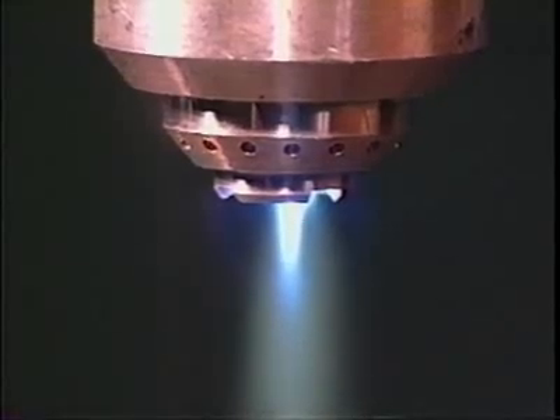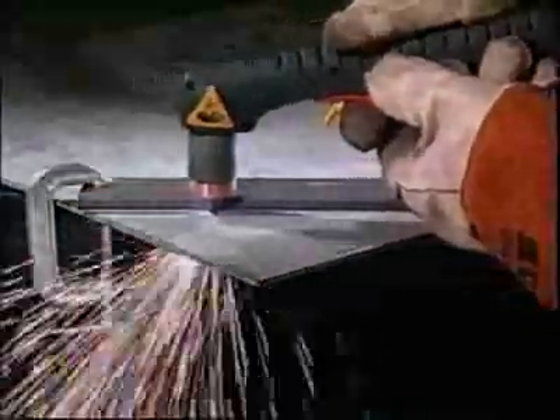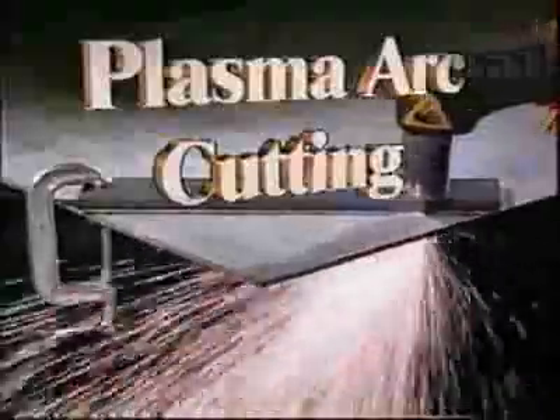Plasma for cutting is created by adding energy to an electrically neutral gas. In our case the gas is compressed air and the energy is electricity. With the addition of energy the gas becomes electrically imbalanced and, like wire, will conduct electricity — it is now plasma. Like the wire element in a light bulb, the more electrical energy we push through it the hotter it becomes. By controlling and concentrating the plasma into a small area, adding air pressure, and intensifying with higher voltage, we've created an arc to blast through metal and blow the cuttings away.